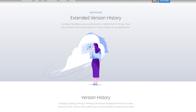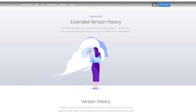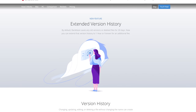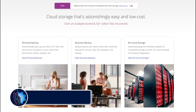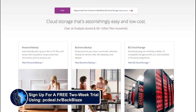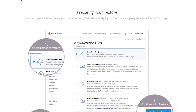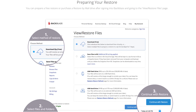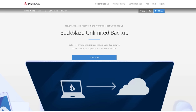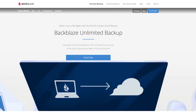File version support keeps multiple copies of files as you change them, to allow recovery of older files or accidentally deleted files, with the option to keep locally deleted files in your backup forever. Sign up for a free two-week trial using our link in the video description below — no credit card required. Give it a try to test your backup speed and do a test restore to make sure you're happy with it before you pay anything. TechDeals have been paying customers of Backblaze for nine years, long before they had a YouTube channel, and highly recommend it.